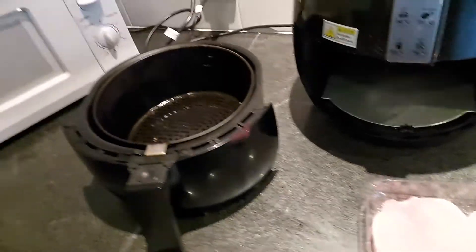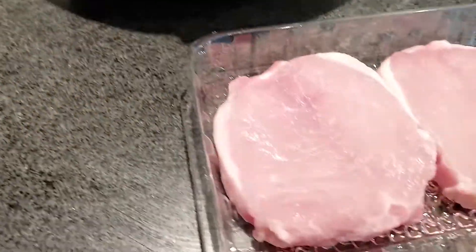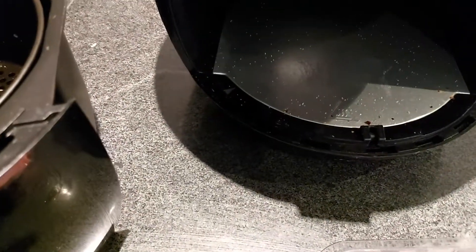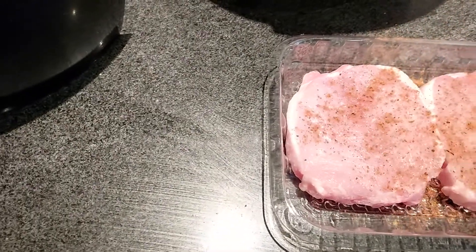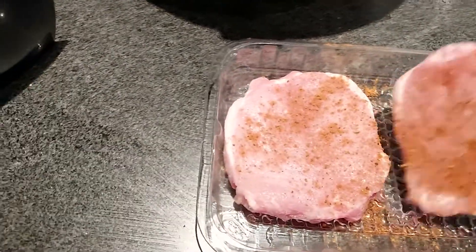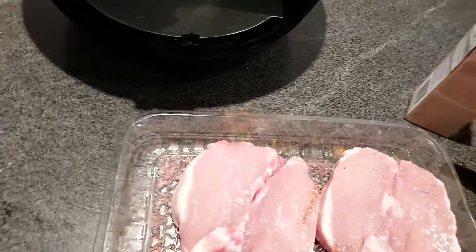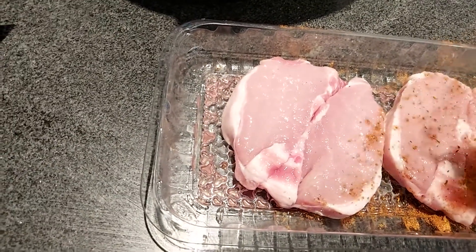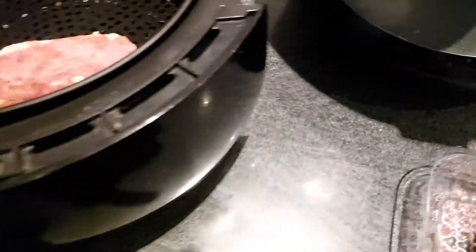I'm no MasterChef but anyway folks, air fryer's ready to go. I'm going to get some seasoning — there we go, get that seasoning on there. Nice and simple, chuck that into the air fryer basket. Now put the rubbish away and clean the dishes up.